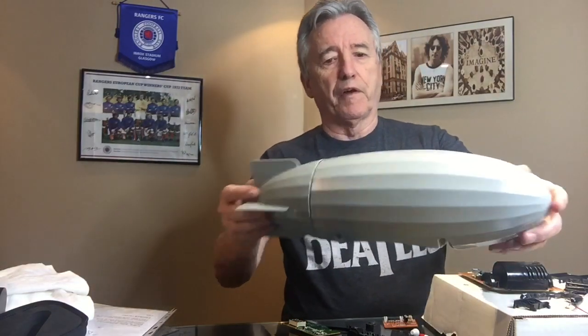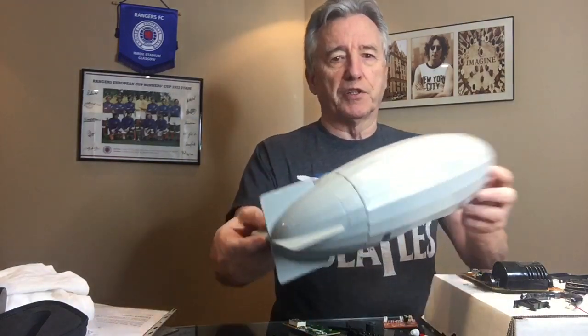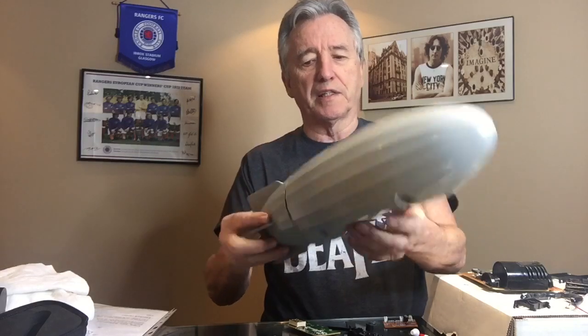Hello again, it's Charlie here. I'm moving on to another project, something different this time. I've decided to scratch build a spaceship. I found this piece here — it looks like a zeppelin — at Value Village. I think it cost me $1.99.